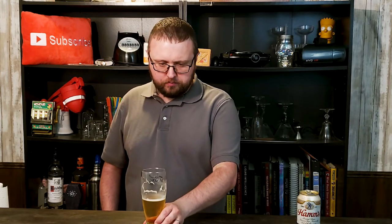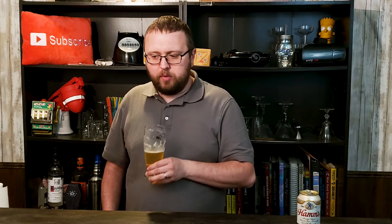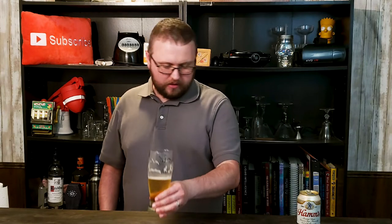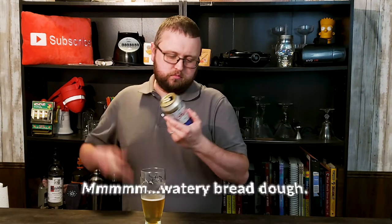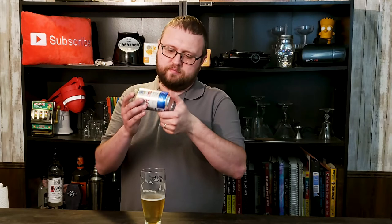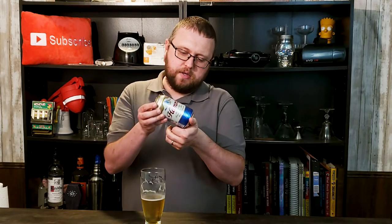It's no worse than a PBR or a Busch or anything like that. It's got this slight, almost bread-doughy taste to it — very light, pretty watered down tasting. I don't know what the alcohol content is in this stuff. It doesn't say — there's nothing on here that lists the alcohol content. I'll have to find that out.